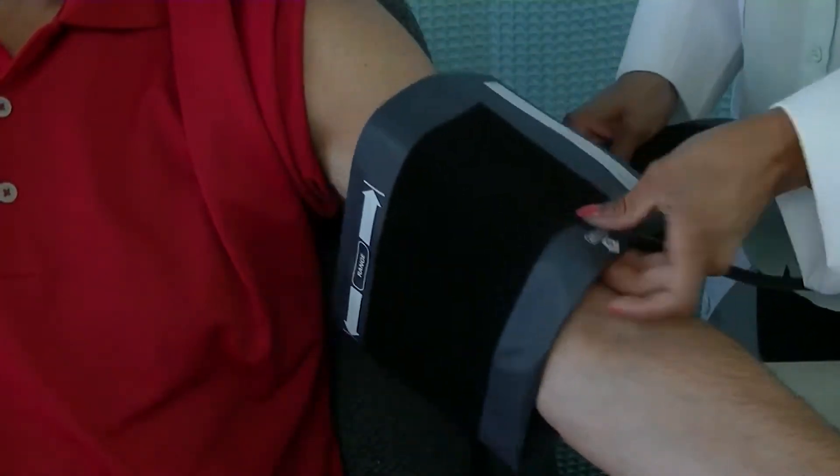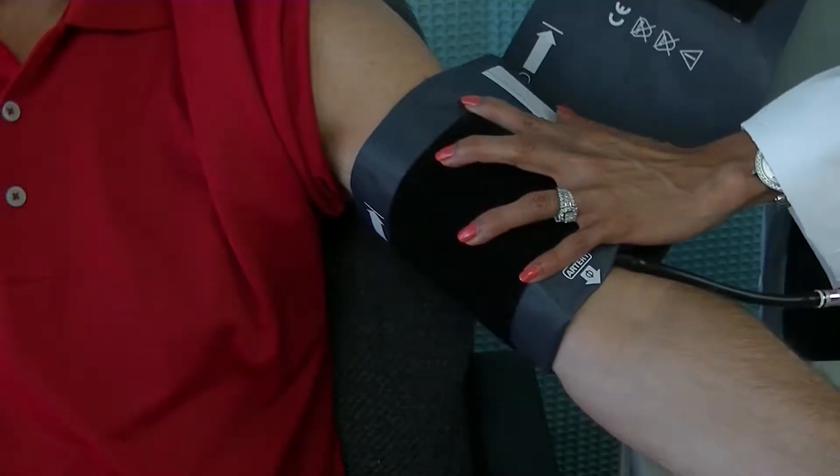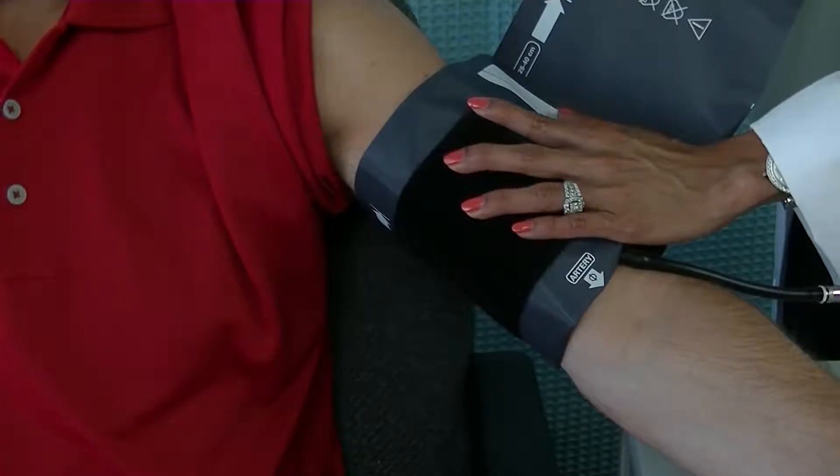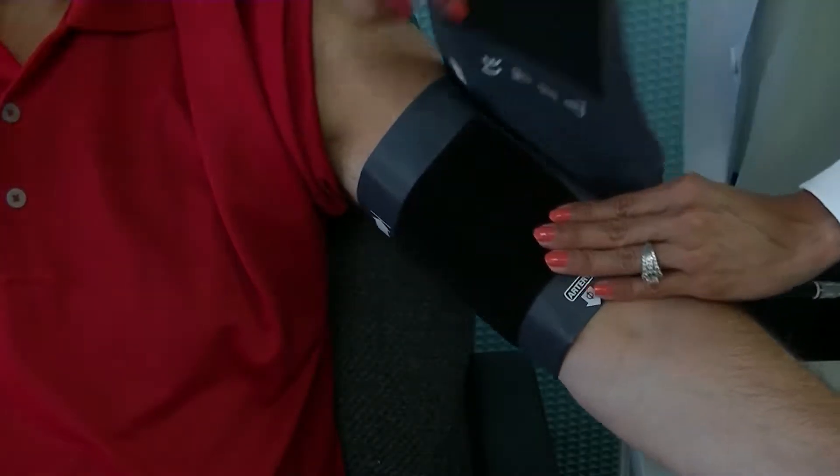Prepare the patient by applying the cuff to the arm. The index line should fall within the printed range markers. If not, select a larger or smaller cuff to ensure an accurate reading. Make sure the arm is relaxed and supported, and ask the patient to stay still and quiet.